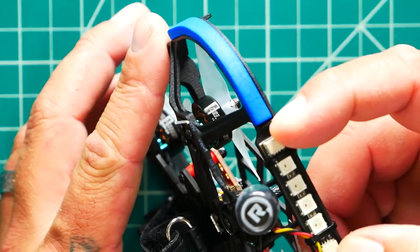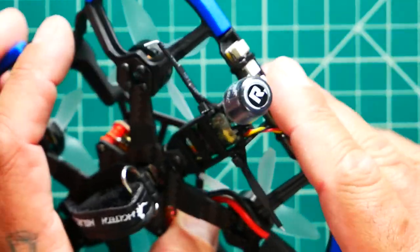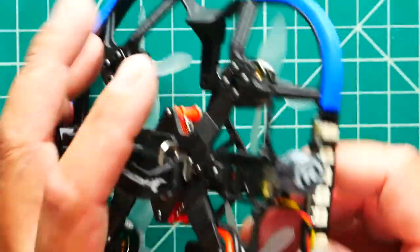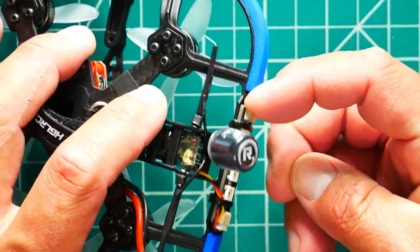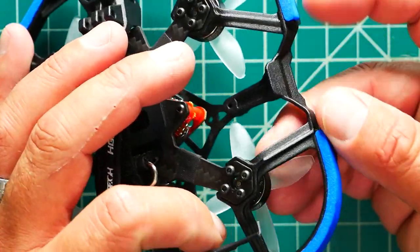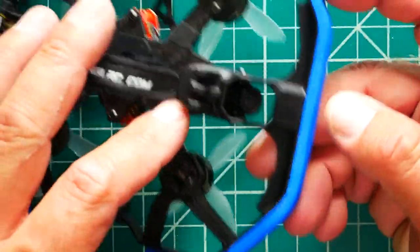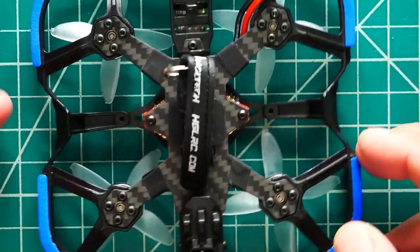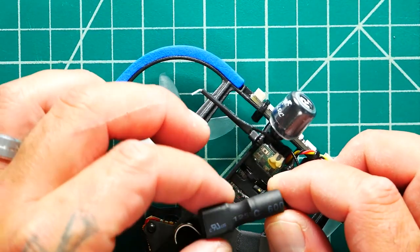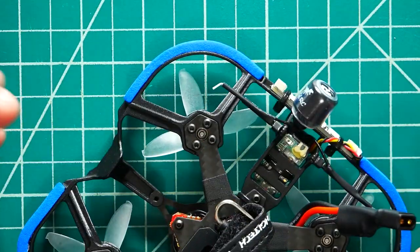These LEDs are chainable. If you purchase the HDLRC LEDs, they're super bright and you can daisy chain them by plugging the next one in, hiding wires behind the frame as you go. Before you purchase packs for this drone, keep in mind it is XT30 and they included a nice little cap right on the plug.